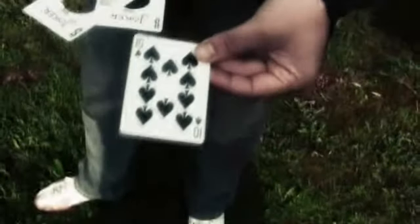Wow. And that is the ten of spades. That's my card. Your card. You can keep that as a souvenir.